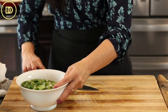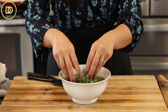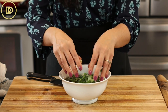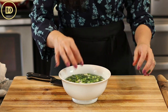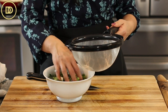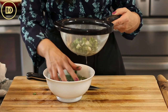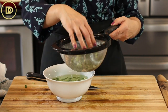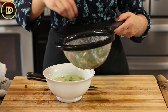If you notice the water is extra dirty, lift the scallions out, put them in a strainer, throw the water away, and dunk them in fresh water until it runs clear. You never want to pour the bowl through the strainer, because then all the dirt on the bottom ends up back on the onion. Just lift them out and put them in the strainer to get rid of excess water.